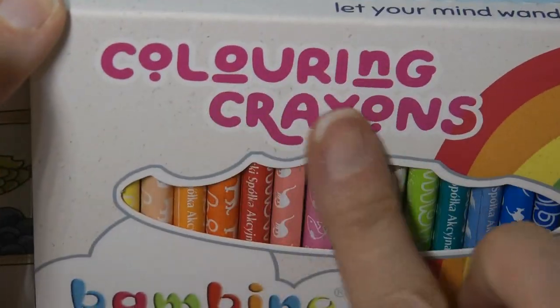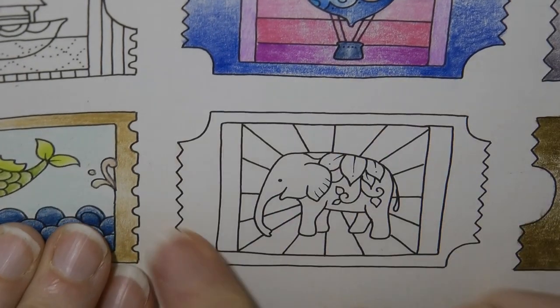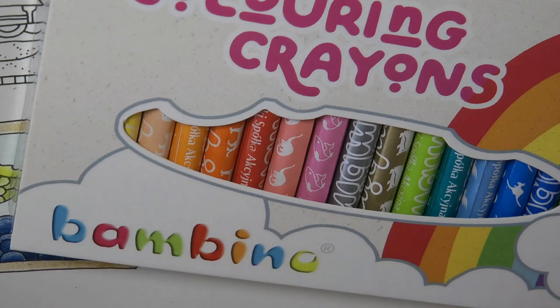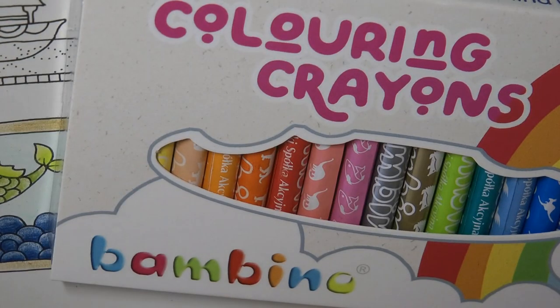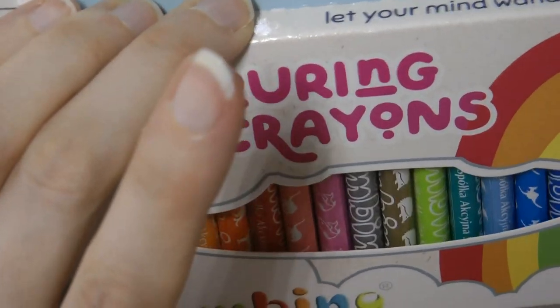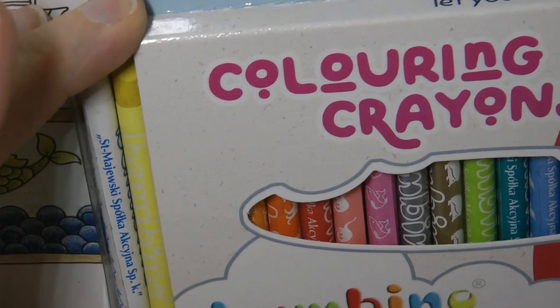Hi everyone! I'm excited today because I'm going to be trying out my new Bambino colouring crayons. I'm going to be using them on this. Now this is quite a small ticket and in my experience crayons need quite a big area. But I want to know how they're going to work, and on my ticket page I have been testing out all sorts of different types of pencils and pens.